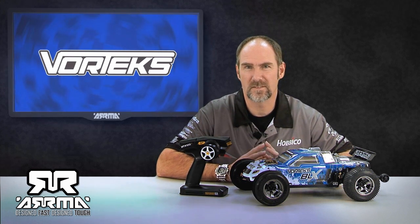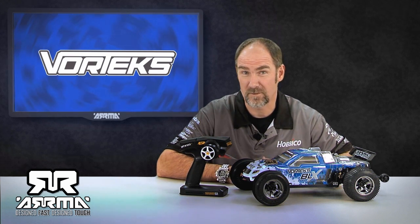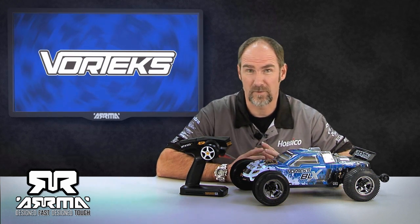Hey everyone, welcome to another edition of Arma Video Update. In this video, we're going to show you something a little bit cool, a little bit different than just the standard update. This is going to show you how fast the Arma vehicles can actually go out of the box and with a couple of hop-ups.